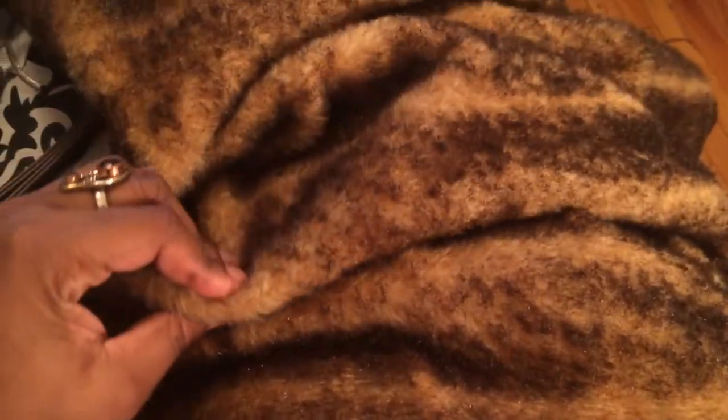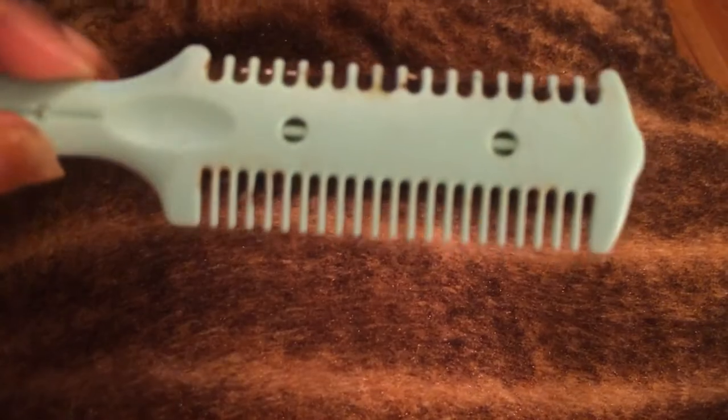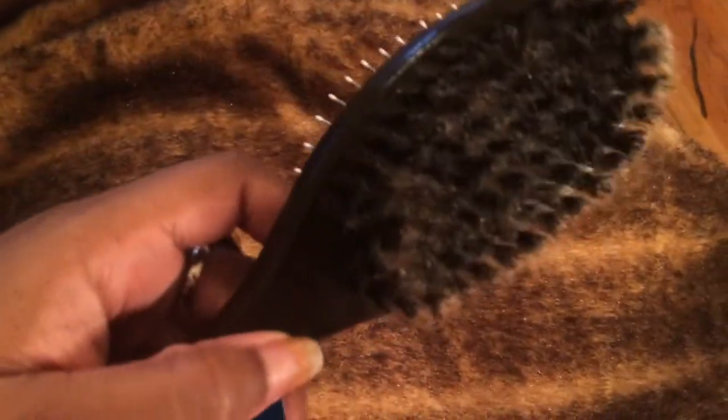So again, you're going to need a little oil sheen — just a little bit — you're going to need a razor comb, and you're going to need a pet brush. Basically you're forcing the hairs to go back in the right direction.